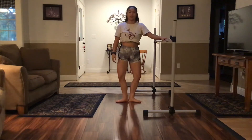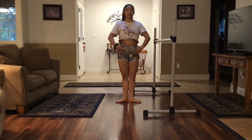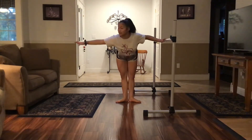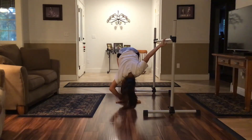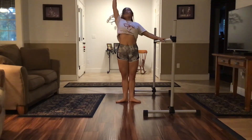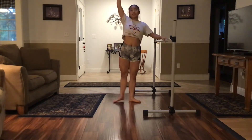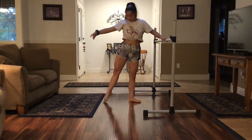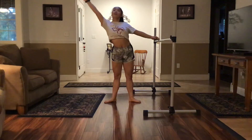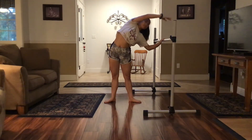Now we're going to do it with music. 5, 6, 7, 8 — and reach, tilt forward, stretch and come back up. Now reach back up and come back up. Make sure you check your line. Then stretch up and over the bar and up.